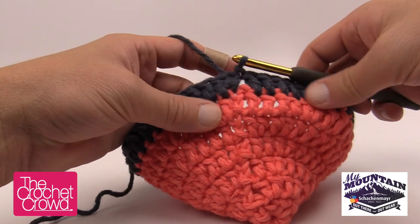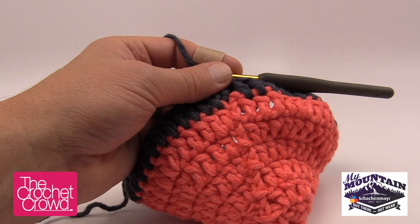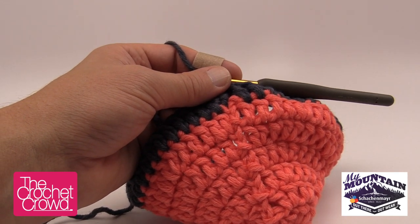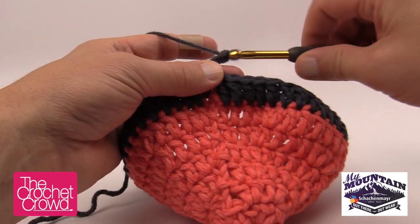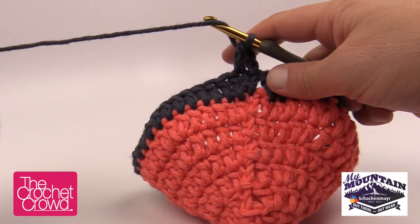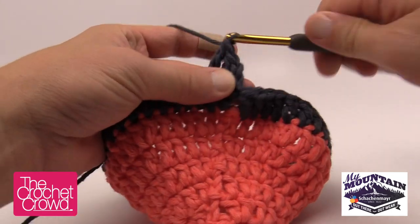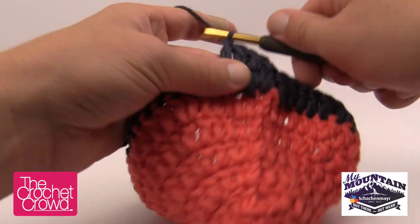Now I'm going to ask you to complete Rounds 8 through 13 — that's 6 more rounds. At the start of each round, just chain up and immediately start into the next available stitch. Please do Rounds 8 through 13 on your own. When we come back, colors will have been changed as well throughout, and we're going to start working on the ear flaps.